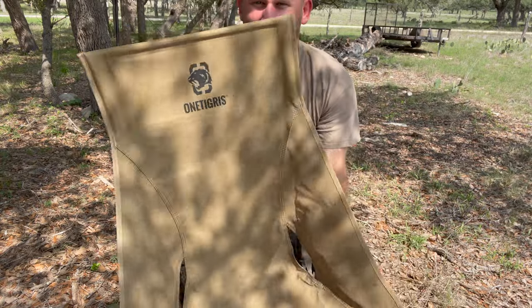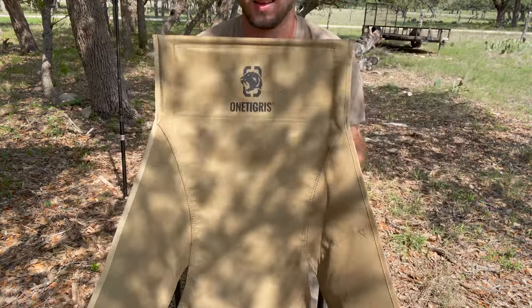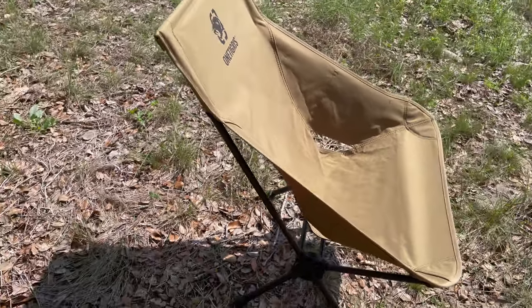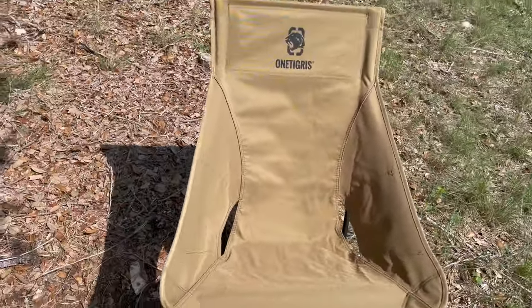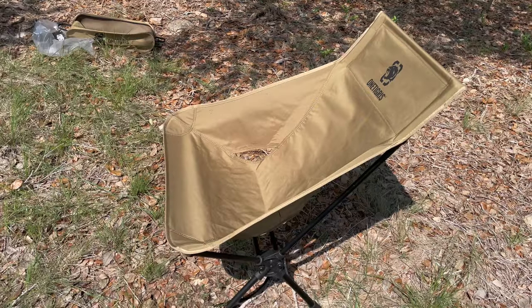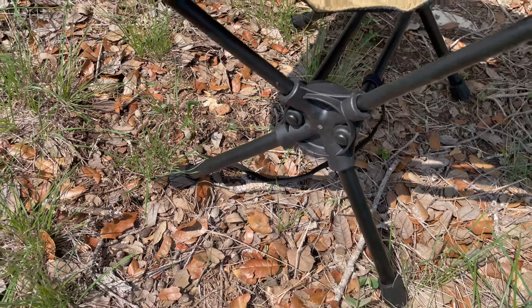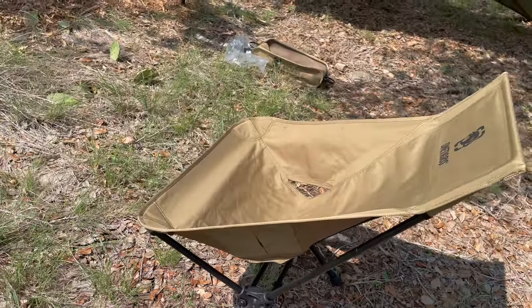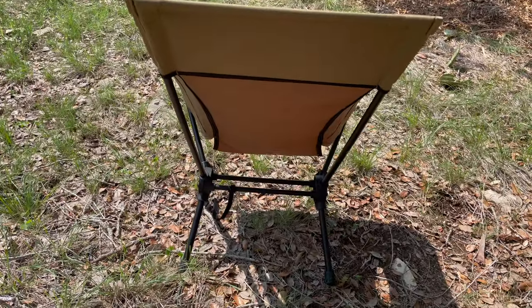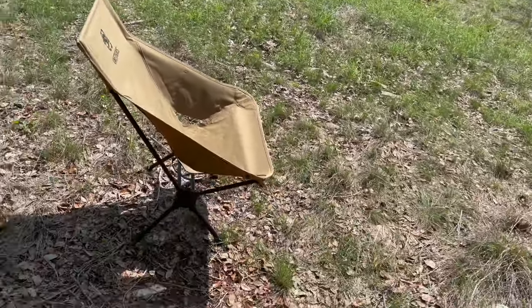This is the high back chair from One Tigress — got the logo right there. The dimensions of this backpacking chair are 13.4 inches deep by 22.8 inches wide by 29.5 inches high. Packed size is 19.3 inches by 4.3 inches by 4.3 inches. The frame pole is made of 7075 aluminum alloy. The seat material is made of heavy-duty 600D polyester. This chair weighs 3 pounds, and the max weight it holds is up to 330 pounds.